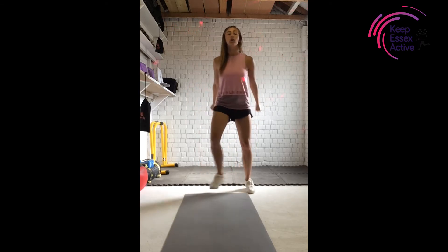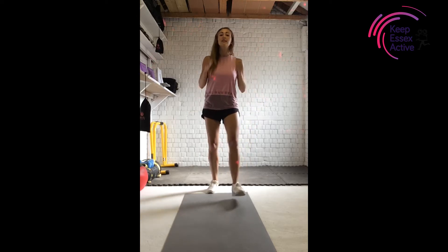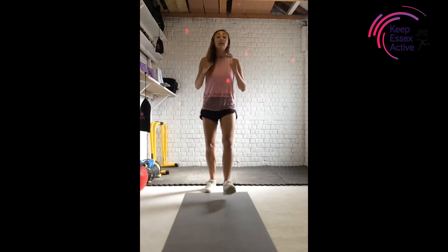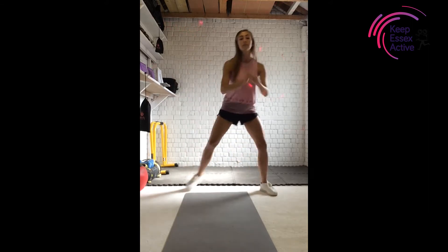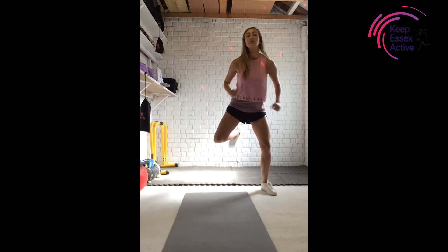Get those arms moving as well. Give me eight more — eight, seven, six, five, four. Now I said leg curl so we might as well do a leg curl. Are you ready? Curl that leg up high. Your heel is going towards your bottom there, squeezing your core muscles and just naturally pulling those arms down.